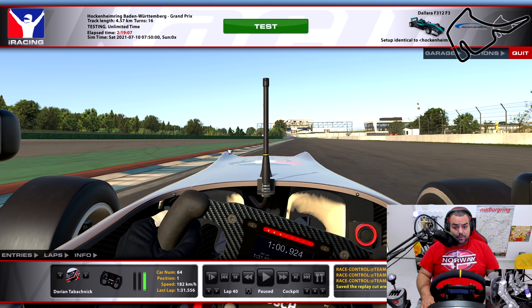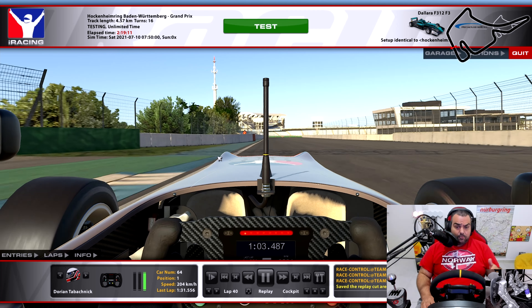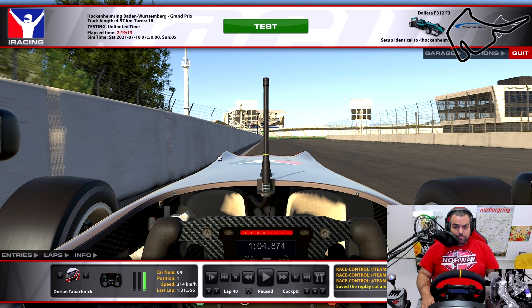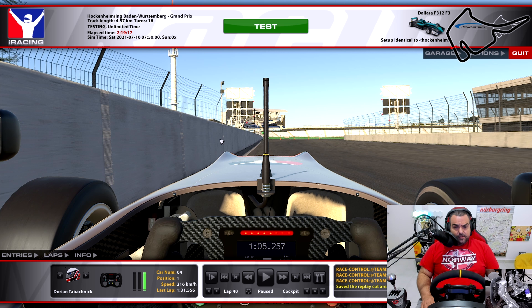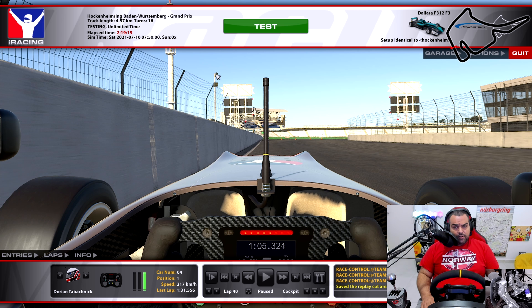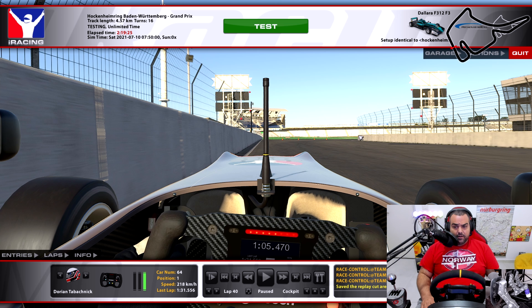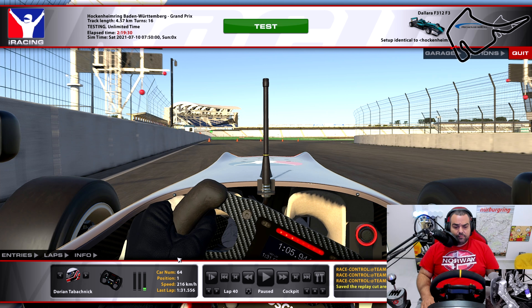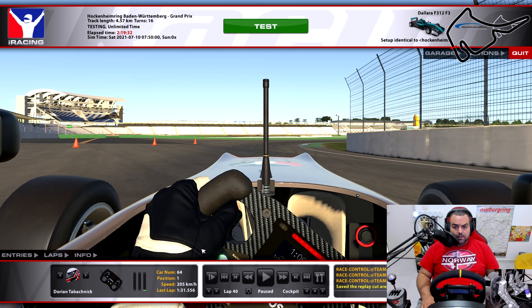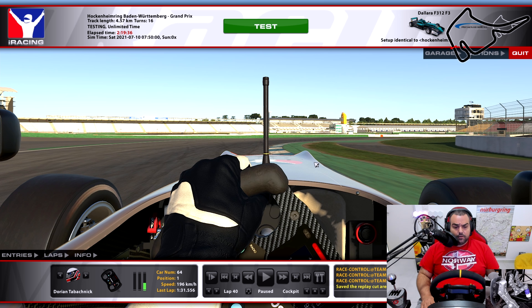I'm keeping this corner nice and open for a late apex in first gear. I don't want to clip the inside curb too much — I want to keep my front right around this area. As I open up the wheel and go back on the power, 50% first, waiting on it a little bit so I don't kick the back end out — you have such a huge straight coming up. As I open it fully, on the power, using the curb on the way out, and you're through.